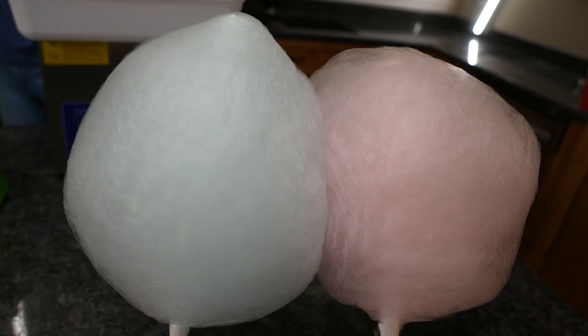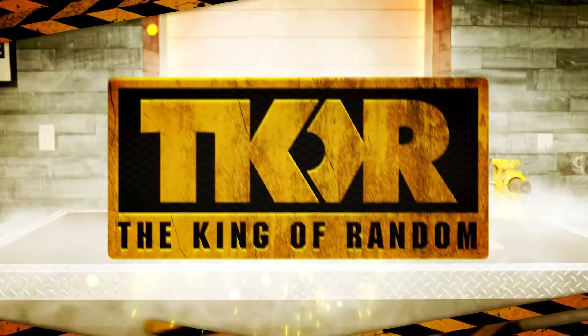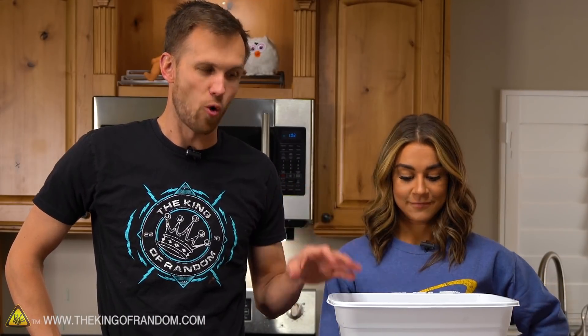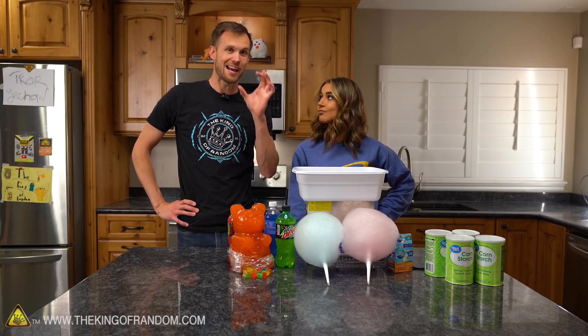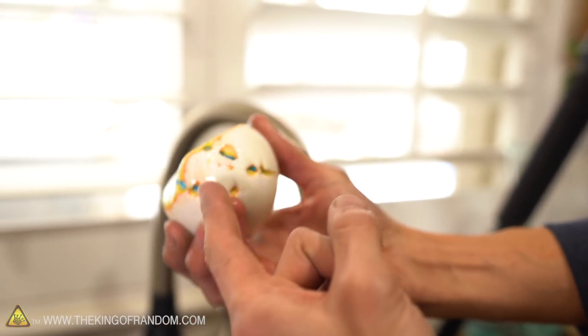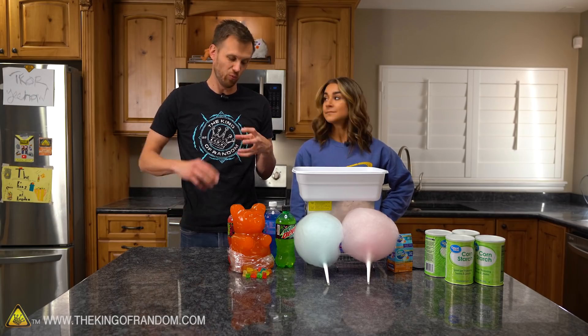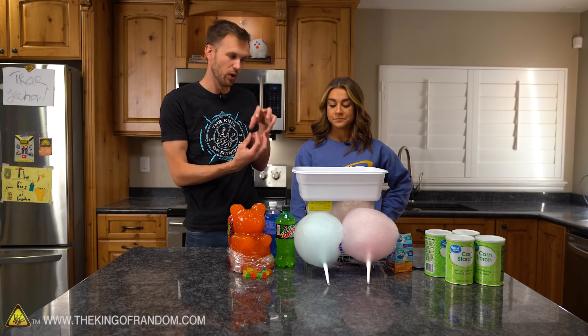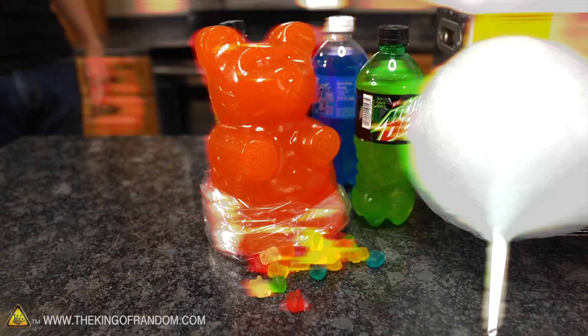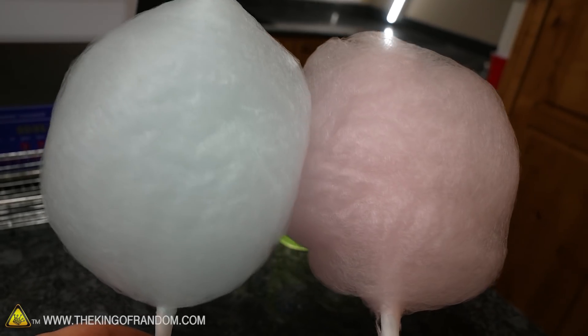Today we're revisiting the ultrasonic cleaner and trying to dissolve some more fun things in it — stuff you guys said you wanted to see. A while back we dissolved a bunch of things in this ultrasonic cleaner, including a giant jawbreaker. It was huge and seriously so cool to see how much more it dissolved in the ultrasonic cleaner than with just running water — it really ate away at the bottom where it was pointing at the vibrating panels. You guys said there were some things you wanted to see us test, so today that's what we're doing.